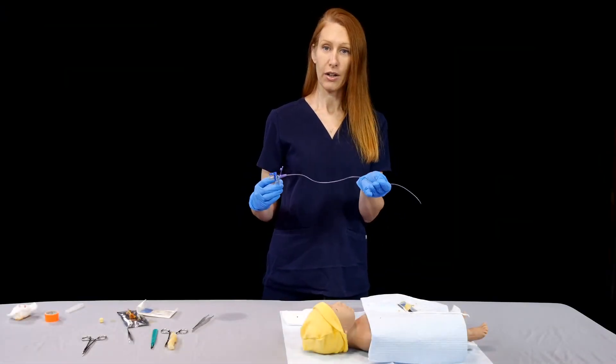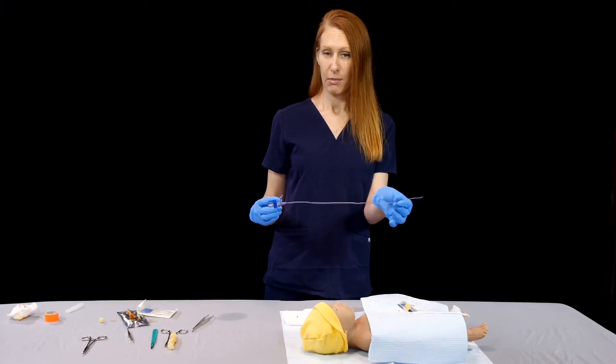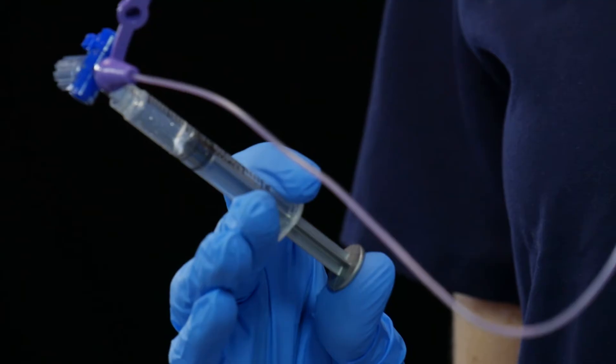Next, we're going to prepare our umbilical line or feeding tube by flushing it with saline.